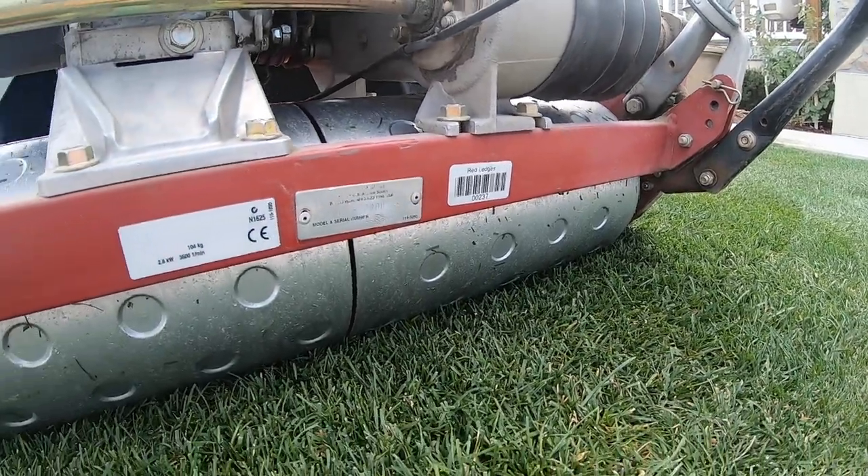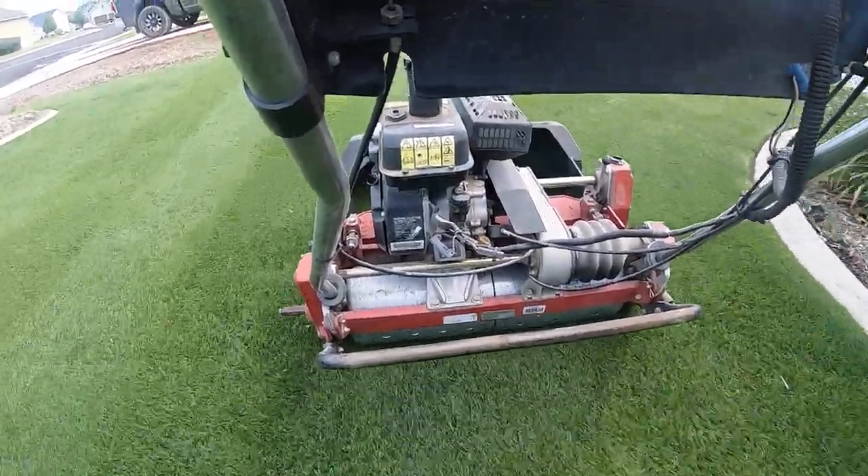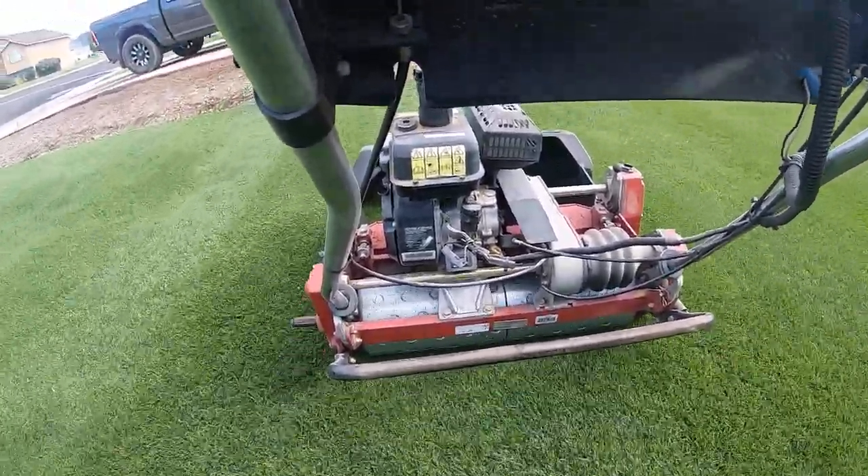In the front yard I have the Greens Master, which has a big roller drum on the back, so you have no choice — you're going to get stripes regardless. But I wanted to up my game a little bit with the striping kit. Let me show you what I did and how I did it. Let's get started.